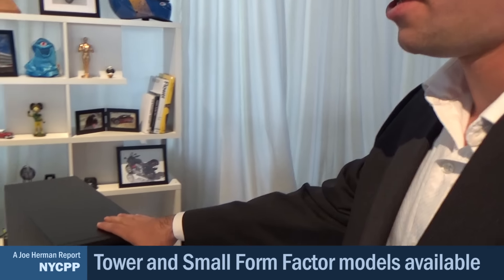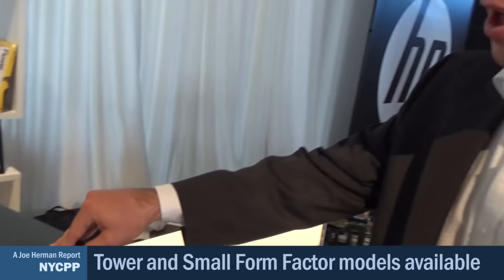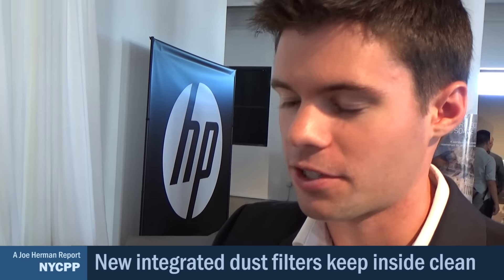We've integrated a lot of new innovations in the Z240 for this generation. We see a lot of our customers using their products under the desk or in dusty manufacturing environments. So on both the small form factor and the tower, we've integrated dust filters into the product. On the tower, if we just press on the front bezel, the dust filter will pop out. This is completely washable and reusable — customers can blow it with air or rinse it with water. The BIOS will actually warn the customer when it's time to look at changing their dust filter, depending on their environment.